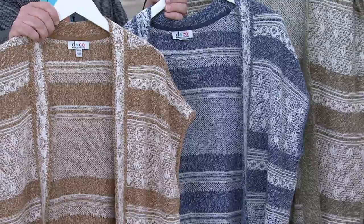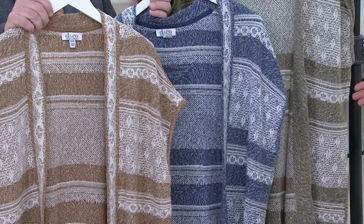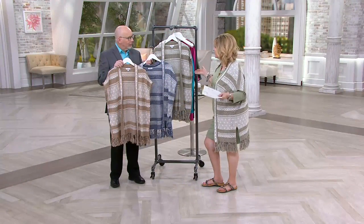Come on — is this gorgeous? Again, Gary, you did a great job with this. And it's been selling so quickly that I missed it totally, but now it's on clearance.